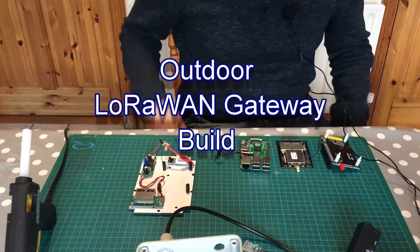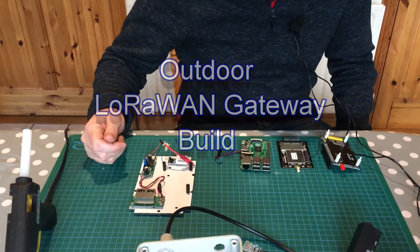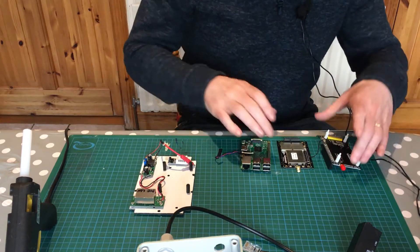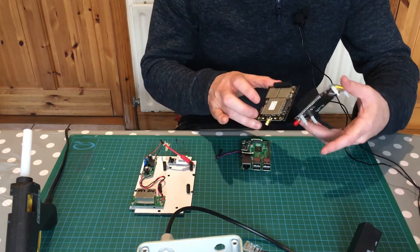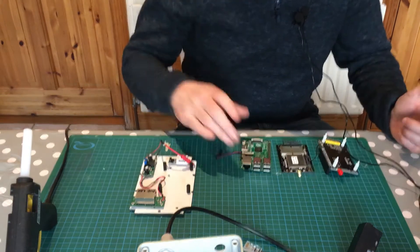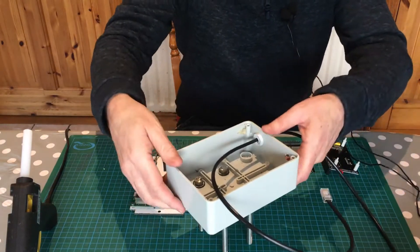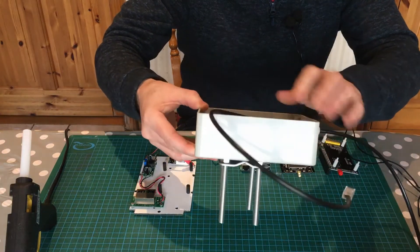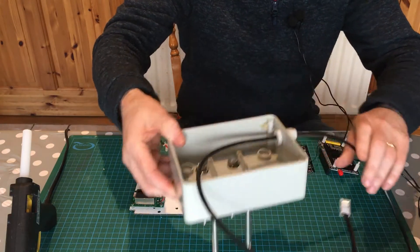I'm going to do the assembly of the bulk of a LoRaWAN gateway node based on a RAK831 gateway with a daughter board that allows me to plug it easily onto a Raspberry Pi. I have my Raspberry Pi and my waterproof box, which I've done a little bit of work on so far by putting a few bolts on and waterproofing the inside with gaskets.